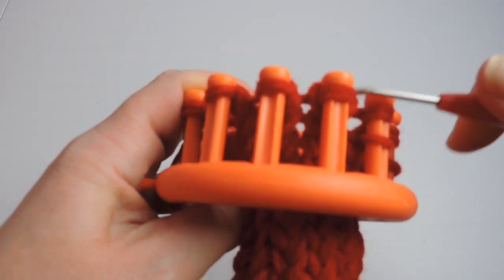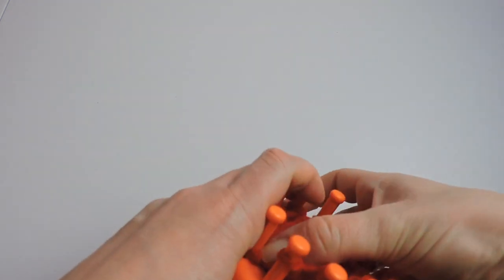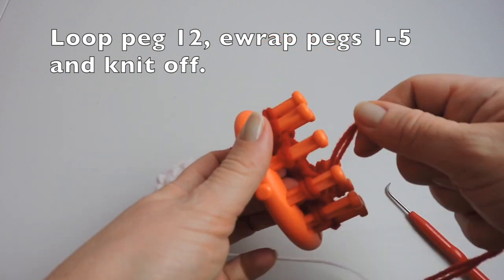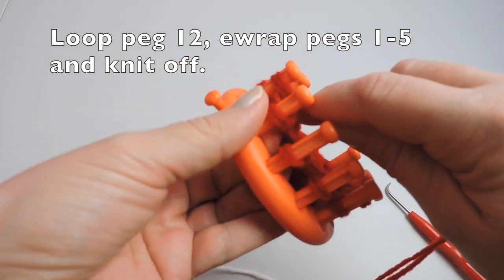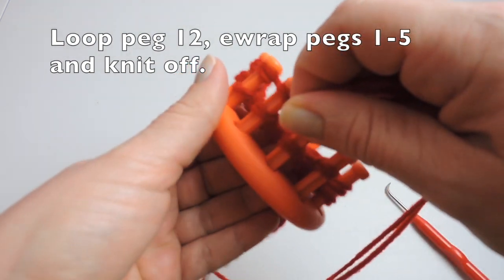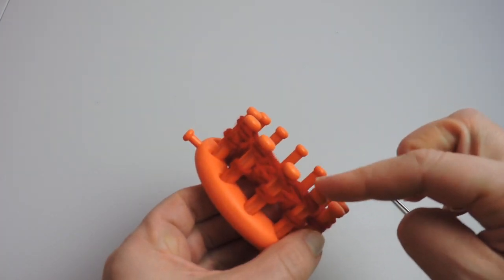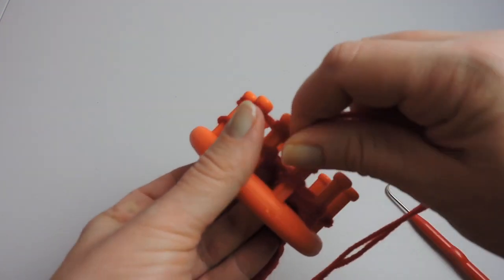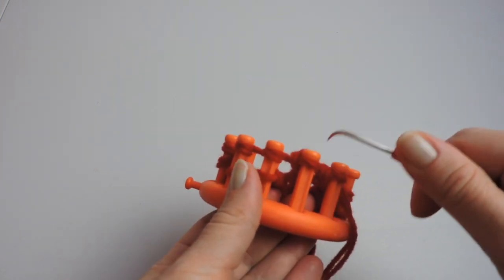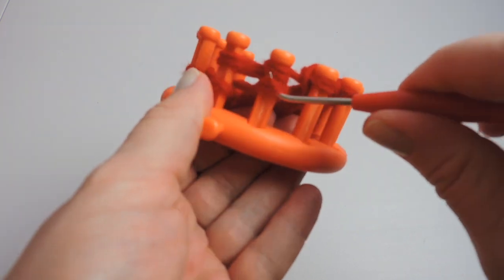Do not knit over peg six — we're only knitting off pegs one through five and we're going to leave peg six alone. Push your stitches down. Now we're going to make a loop on peg 12, just like we did on peg six. Put it behind peg one and wrap pegs one, two, three, four, and five. We'll need to wrap peg five as well, and just leave peg six alone. Secure your yarn and we're going to knit over pegs five through one.